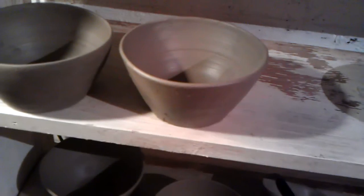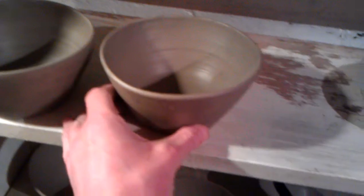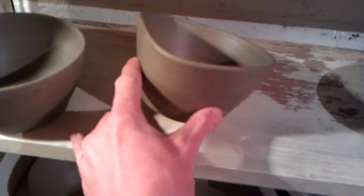Bye bye pot. They've all just flopped over loads when I tried to take them off the wheel. And they're not a very nice shape, a lot of them. Look at that one — horrible.